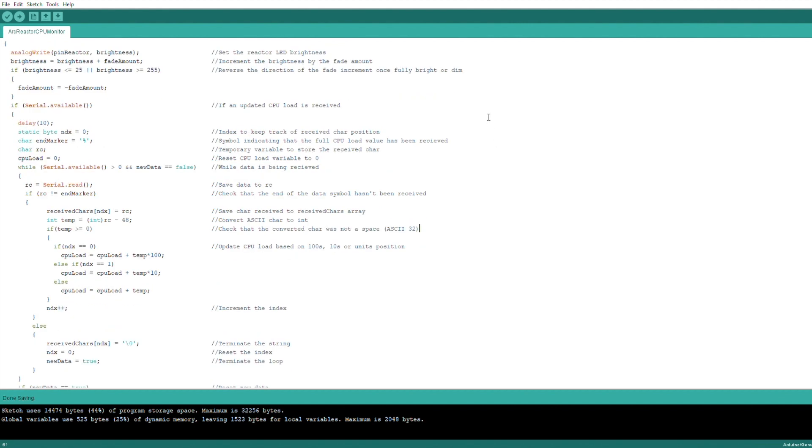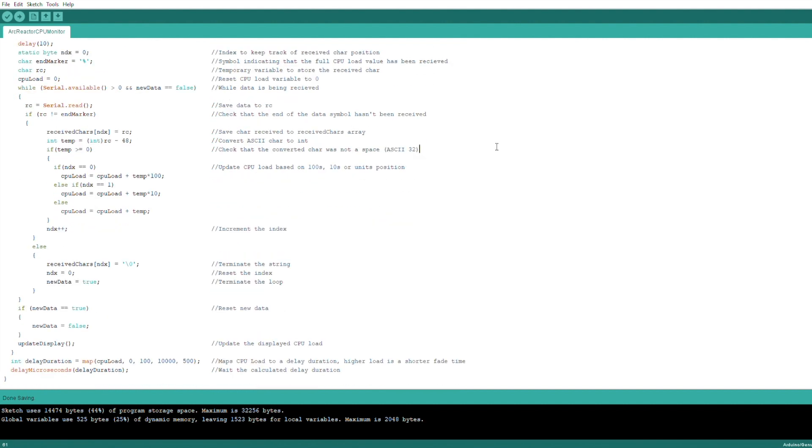We then check if any serial communication data is available. If there is data available, it is read into a character array until the percent sign is received, indicating that the data is complete. Data is transferred to the Arduino letter by letter in ASCII format, not as an integer. So each digit is received individually and the Arduino needs to know when the number is complete and then convert it into an integer. The rest of the code in this section does just that — converting each digit received into either hundreds, tens, or units and then adding them together to form a complete integer which the Arduino can then quantify.